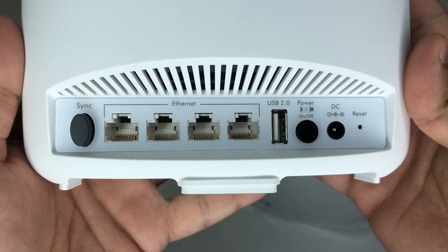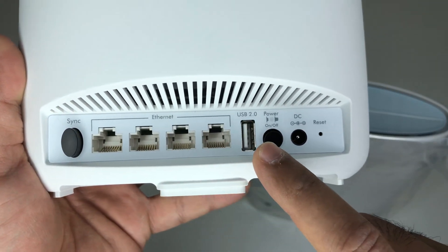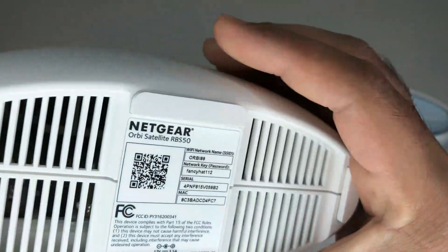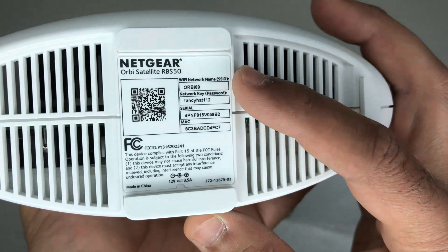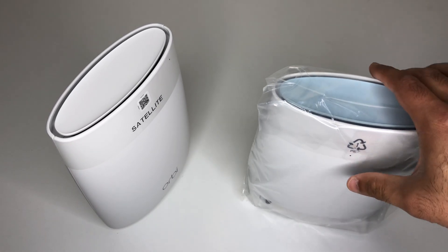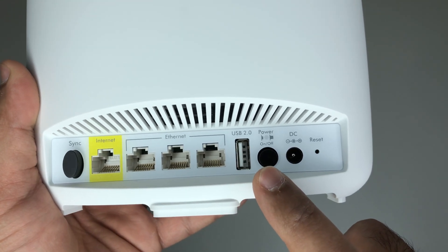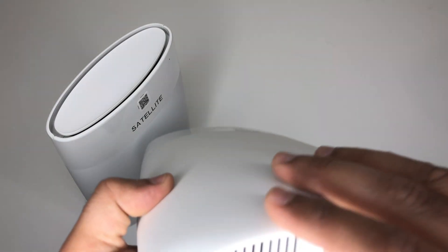On the back of the satellite, you will get 4 Gigabit LAN ports, one USB 2 connection, a sync button and a power button. On the back of the router, you have one sync button, one internet port and 3 Gigabit LAN ports, one USB 2 connection and a power button.